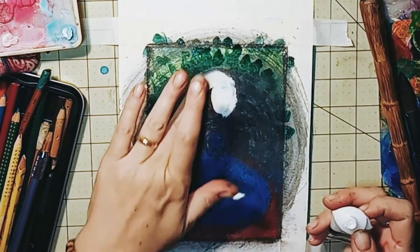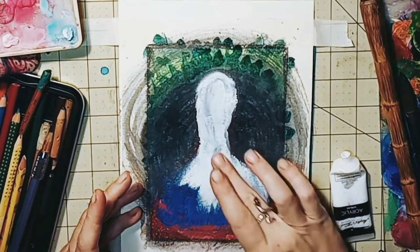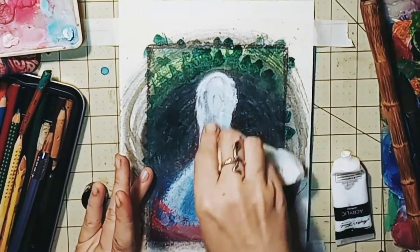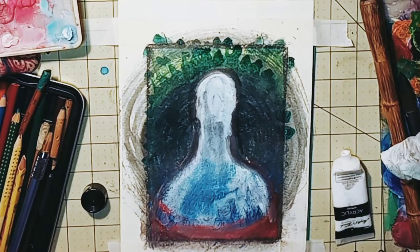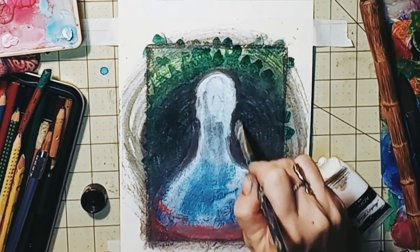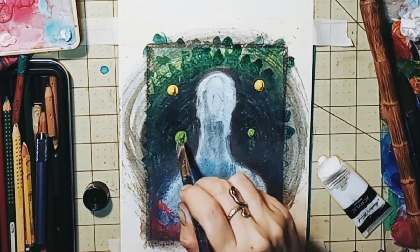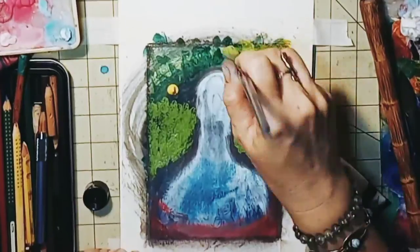Next, I'm using my fingers again to layer a white acrylic paint over our shape of our ancestor. This is a symbolic veil that all of our ancestors left behind in another dimension. I'm adding another layer of yellow and green acrylics to emphasize the wisdom and love of our ancestors.